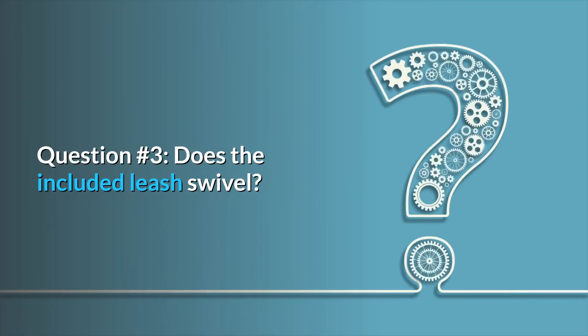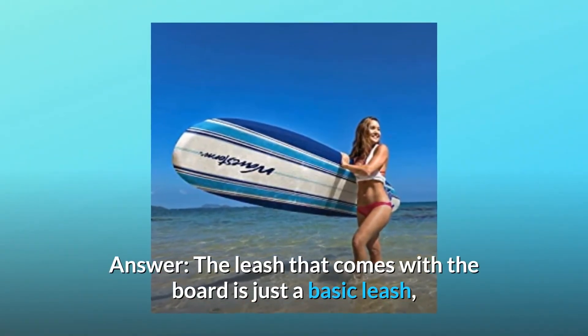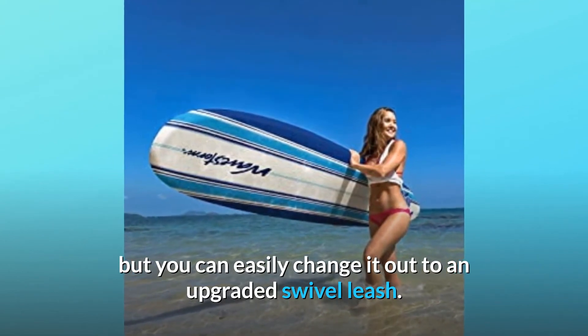Question number 3: Does the included leash swivel? The leash that comes with the board is just a basic leash, but you can easily change it out to an upgraded swivel leash.